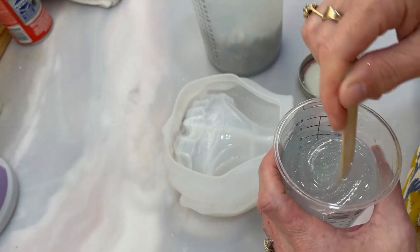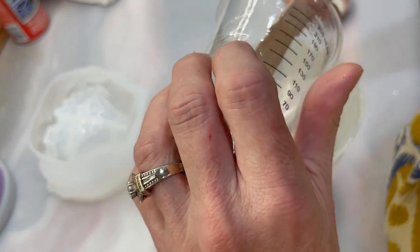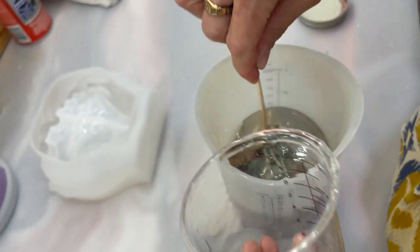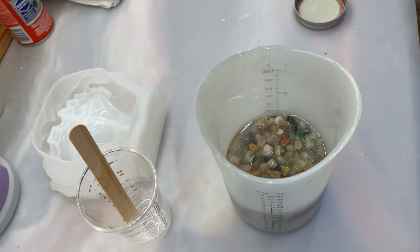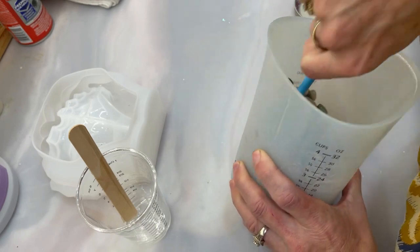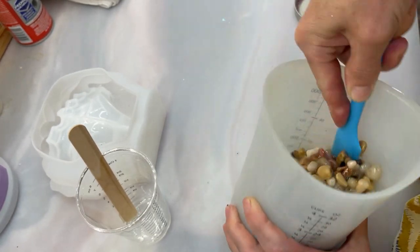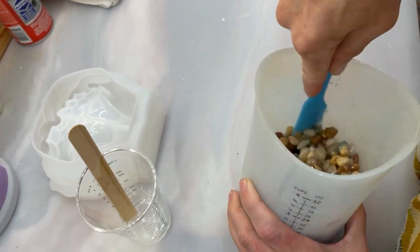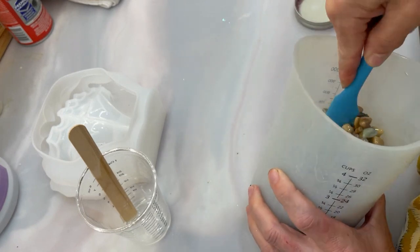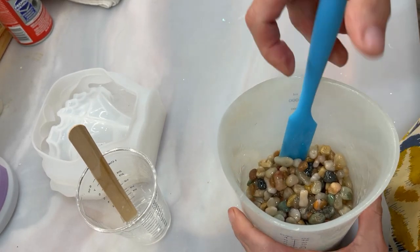I'm going to pour this into the mold. If we have leftover, that's okay — I'll put it into another mold. Let me grab my spatula and mix this to try to keep any bubbles out. I just want all these rocks coated. There are a lot of rocks in here — this thing is going to be super heavy when I'm done. This is an experiment before I commit 16 ounces of deep pour resin to this mold, especially since I don't even know where I'm going to put it when finished.